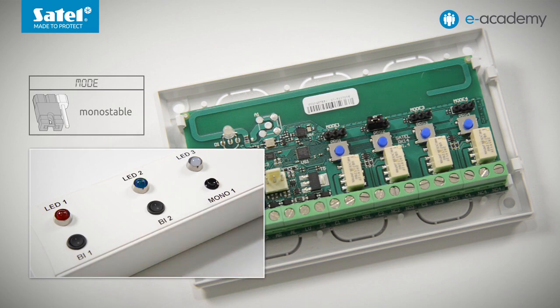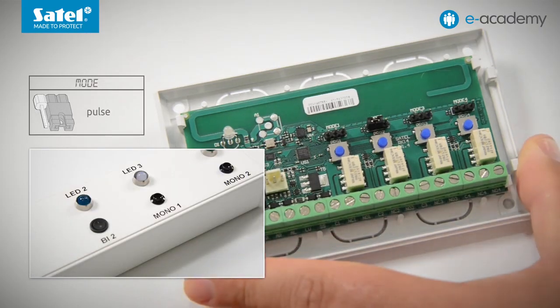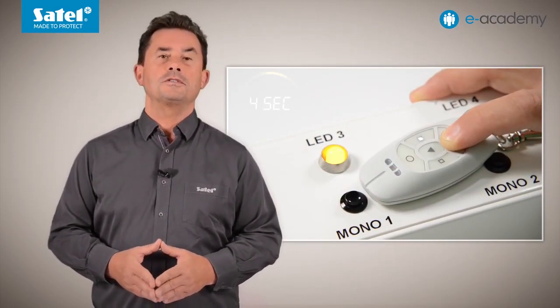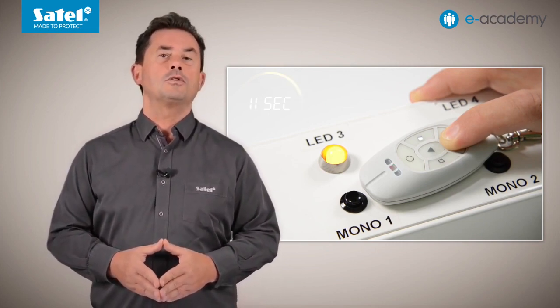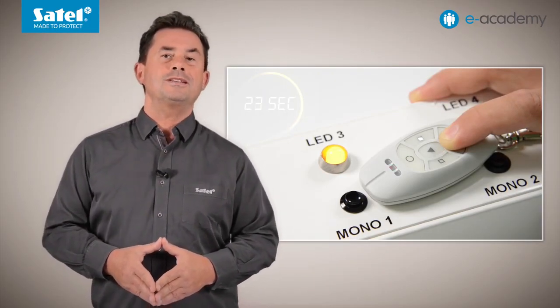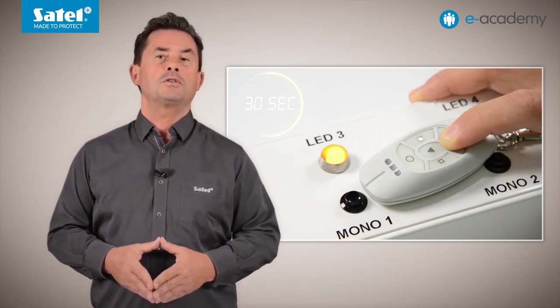However, if during the countdown someone presses the button activating this output, its cut-off time will be counted again. The last, third option is pulse mode. It occurs when the right pin is shorted with the middle pin. In this case, the relay output is active as long as the key fob button is pressed. Continuous operation of the output set as a pulse one will never last longer than 30 seconds. This is due to the fact that a mechanism that protects the battery against discharging is used in the Satel key fobs. Even if the button is pressed for a longer time, the key fob will stop transmitting after 30 seconds. This protection is most often used when the key fob buttons are accidentally pressed, for example when carrying the key fob in a pocket or bag.